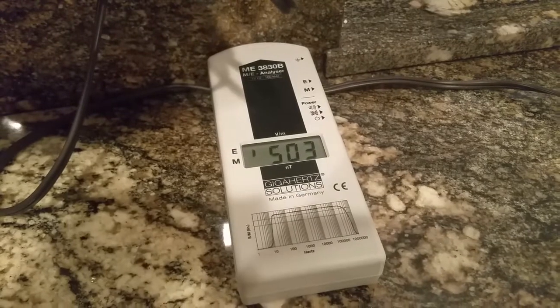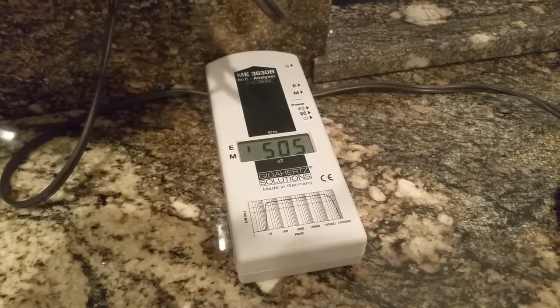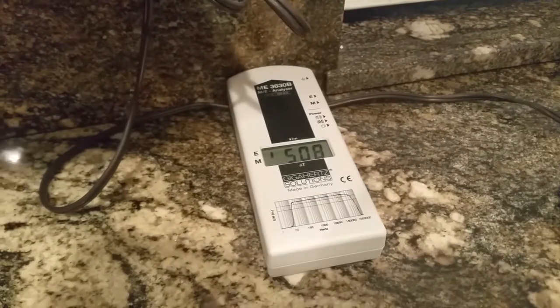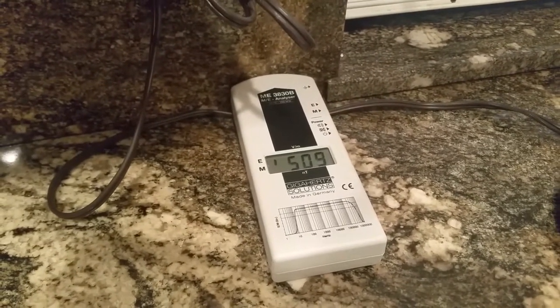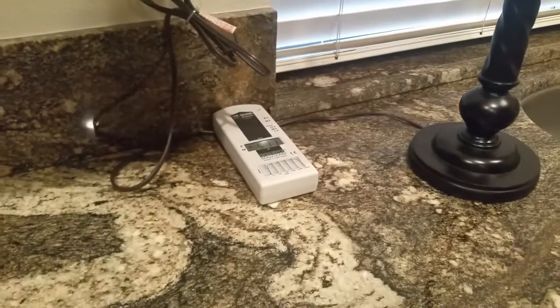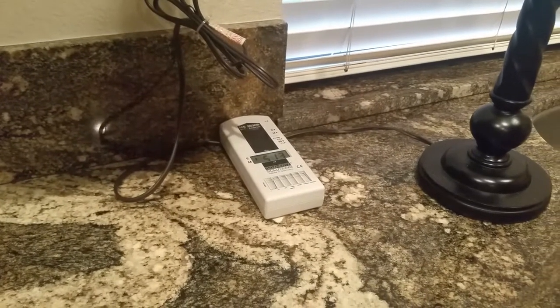So it's reading over 500. In non-sleeping areas we want it between 20 and 30, and in sleeping areas the ideal is 1.5 to 2, and some people can tolerate up to 3. So as you can see, we're over 100 times too high for a sleeping area.